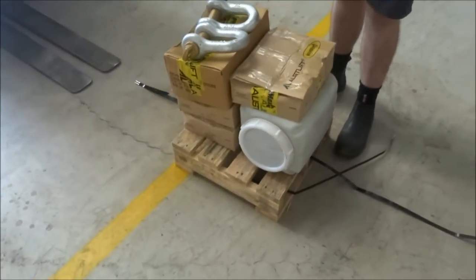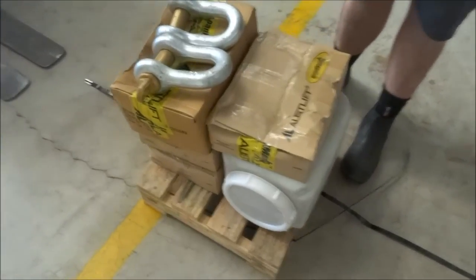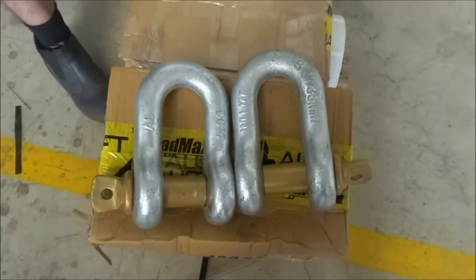But we also sell chains — 6, 8, 10 mil, 12 mil chain. We've got some real big chain and as you can see we've got some really big shackles.